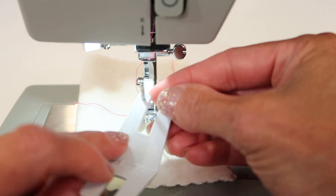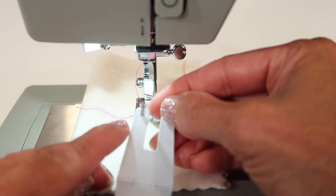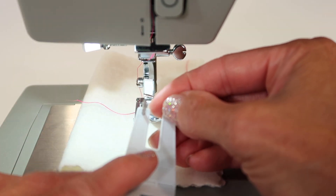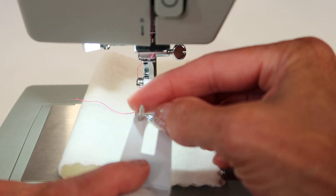When we switch out needles, number one, needles are different sizes and there are different kinds. We have a complete playlist — we'll link to it right up here in the top right corner — that has all the different types of needles and where you use them.